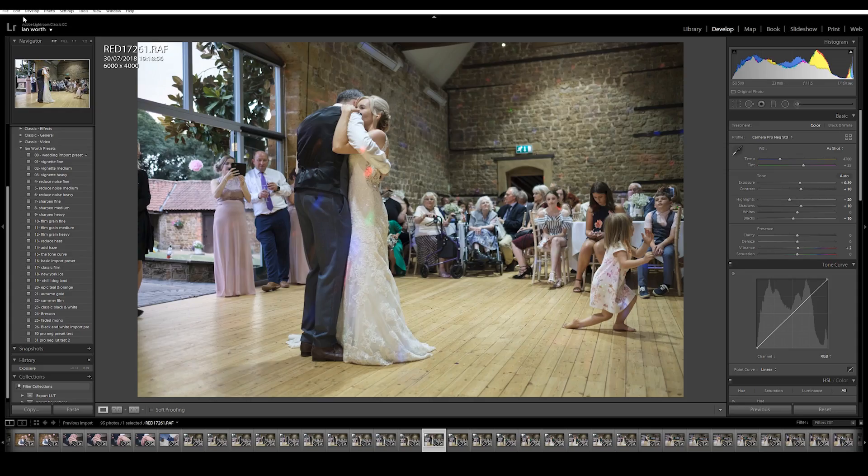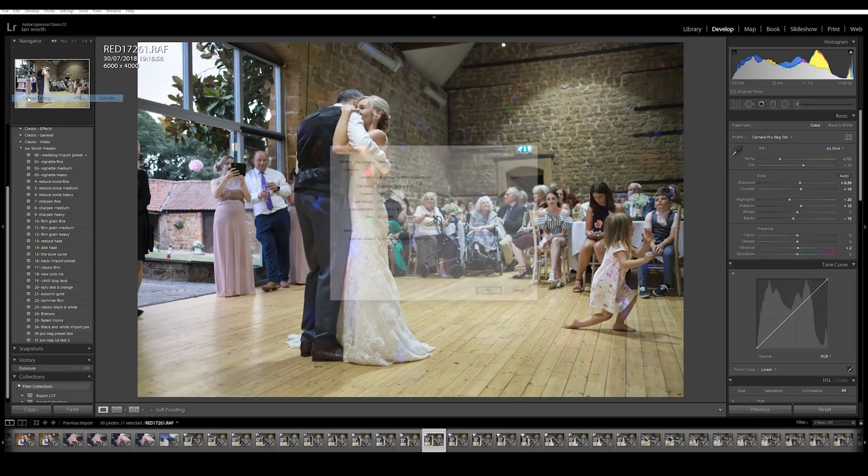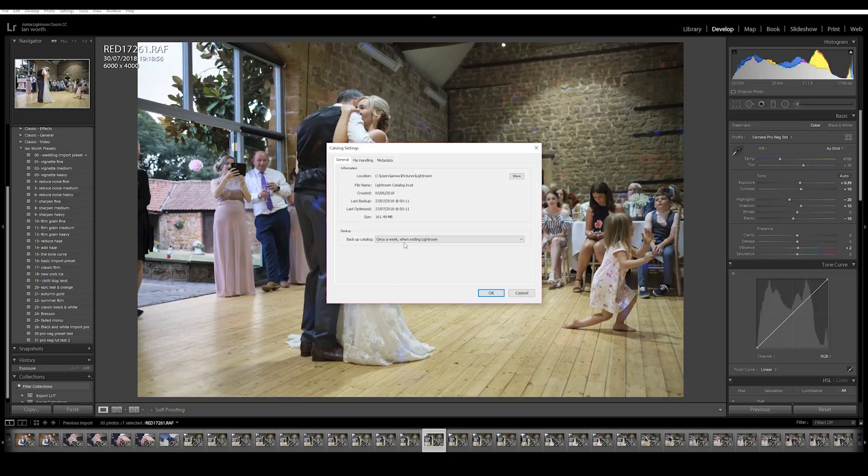Tip number eight is to back up your catalogue. Go to catalogue settings — mine is set to once a week when exiting Lightroom. But if things are running particularly slow, you can change this to every time Lightroom exits. I've found previously on my old computer that if things were running slowly, I'd shut Lightroom down, the catalogue would back up, and then I'd reopen Lightroom and things would improve dramatically.